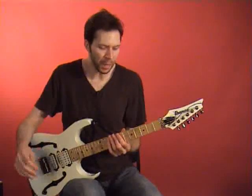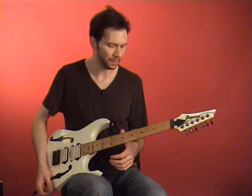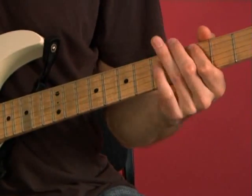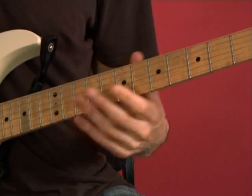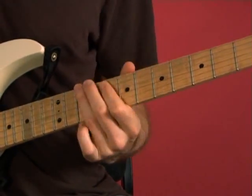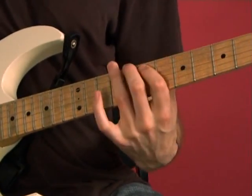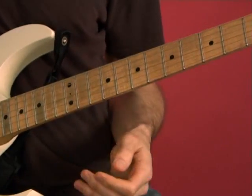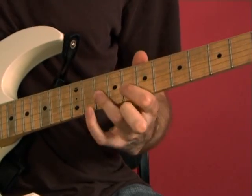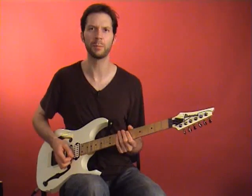One of the basic, really useful patterns you can use within scales is referred to as thirds, which makes sense if you play a third interval and keep building that within the same key signature. You get that kind of sound. Right there I'm playing the intervals up the neck, but you can also play it in one position and get that kind of sound. I'm sure your ear picks that up pretty easily.